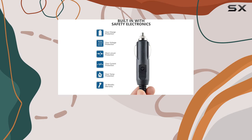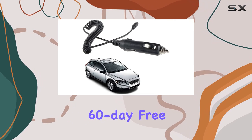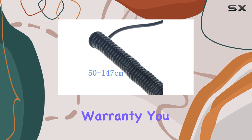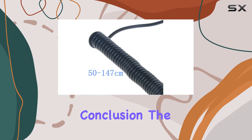And with a 30-day money-back guarantee, 60-day free exchange policy, and a whopping 720-day worry-free warranty, you can purchase with confidence.